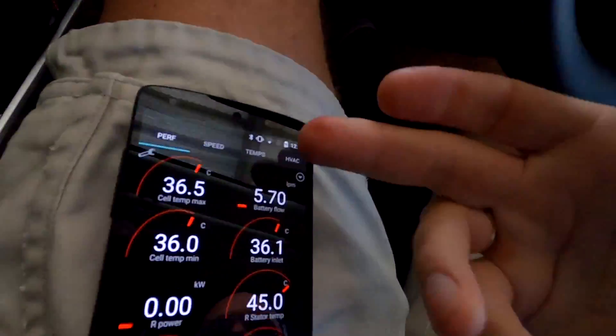You can fully customize the ScanMyTesla app on your mobile phone — what kind of gauges you want to show, how many gauges, and you can set up new tabs at the top. I won't go through it all right now. This video is more about the installation of the wiring, how to shut down the car correctly, and how to set up the app on your mobile phone. I hope this helps you. I'll link all the information in the video description — where to buy the wiring harness, which is coming from a company in Germany. You can get the bundle with the wiring harness and the tested OBD adapter in one package.